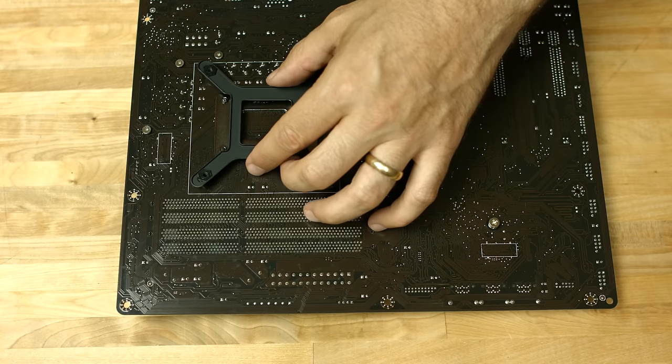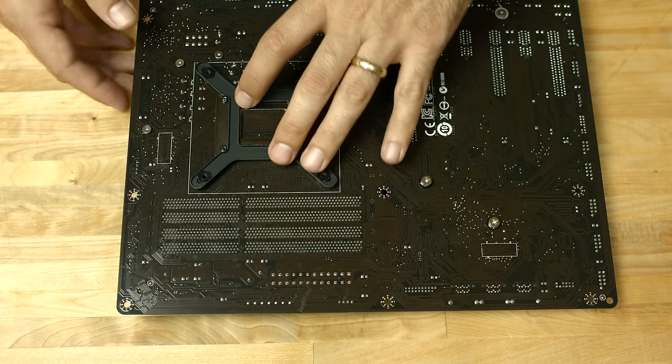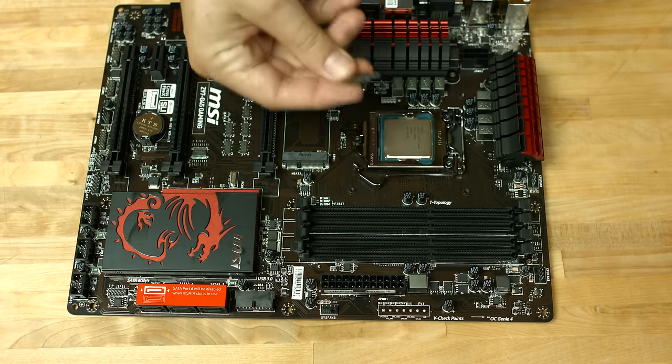Now we'll install the back plate for the H100i cooler, but first make sure to slide the nuts into the LGA 1150 position. Flip the motherboard over and then screw in the standoffs.